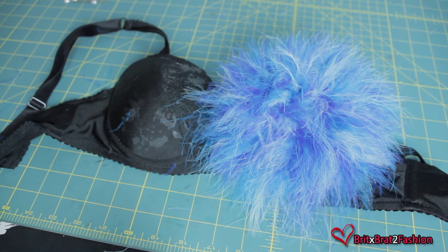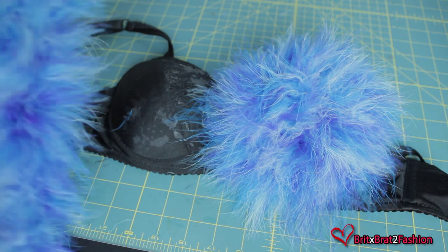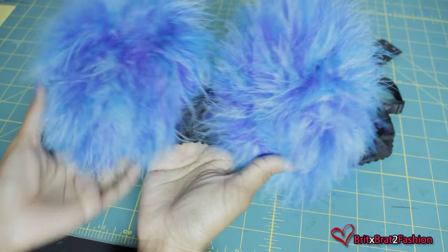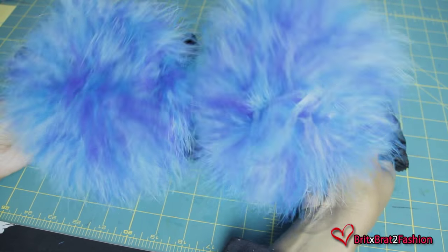Another way to glue the feather is by taking your hot glue gun and gluing it along the track — pretty much the strings that hold the feather. You just want to glue all the way down and place those feathers on your bra, going around in a spiral just like you did on the other side.